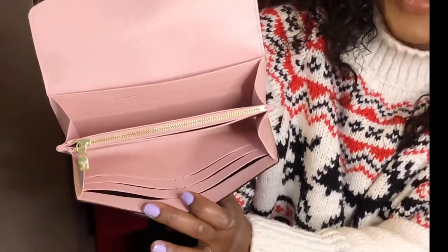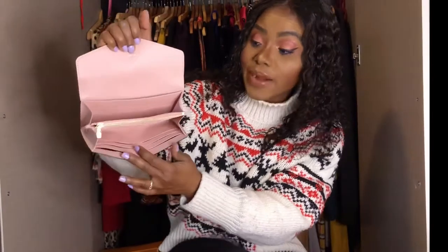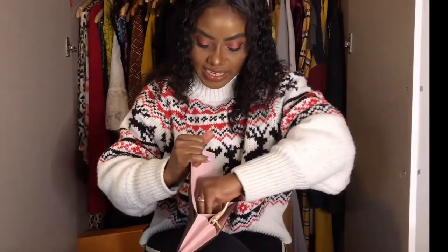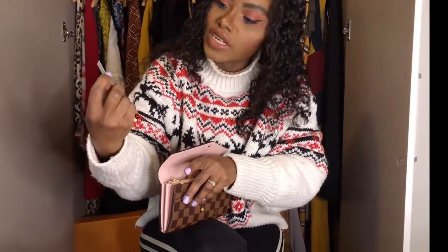Oh my gosh, can you see this wallet? It's so beautiful — very cute. It has a pink lining inside and it has 16 card slots. I also noticed something inside — the LV small authenticity card they put inside the wallet. That's the coated fabric card they include in their wallets, SLGs, and bags.